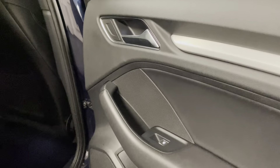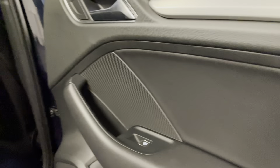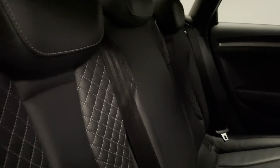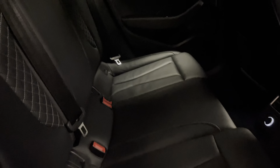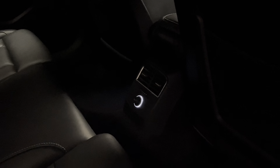Looking at the interior, starting with the doors, we have leather inlays on the door card. Moving on to the super sport leather seats, you can see we've got contrasting stitching with quilting which looks really smart. We have aluminium inlays in the door cards along with isofix mounts along the bottom so we can fit a rear facing child seat, plus a 12 volt socket. This car also has all of the original genuine floor mats.